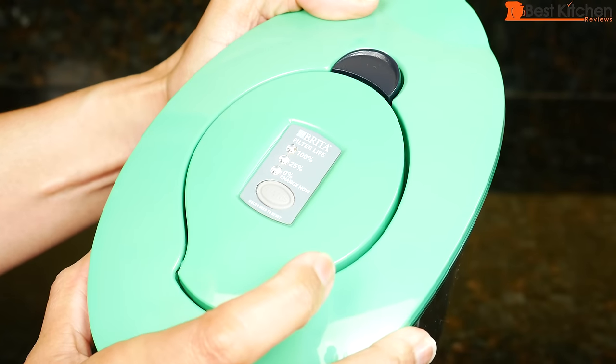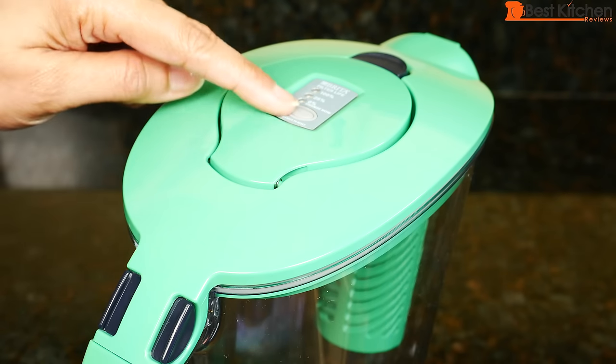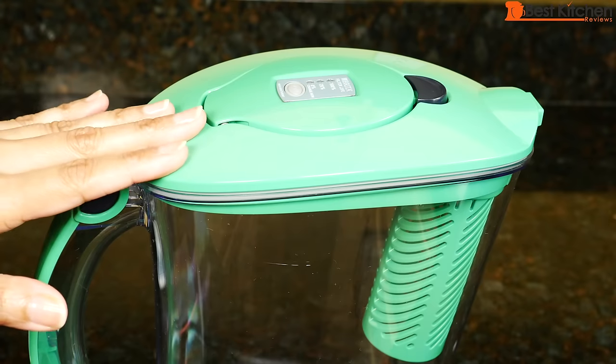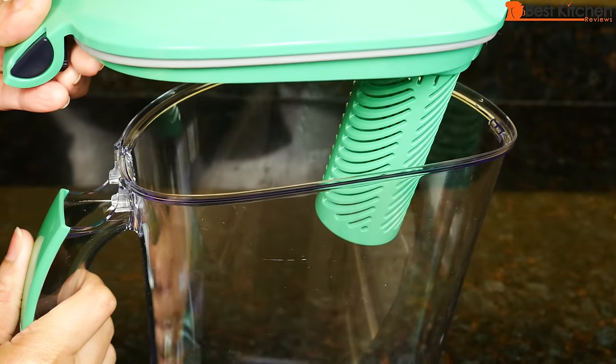Press the status button to check the filter life. The light will blink after water is poured from the pitcher. After changing a filter, press the reset button. Press this black button to open and fill with water. To open the lid, press the two black tabs and lift open.